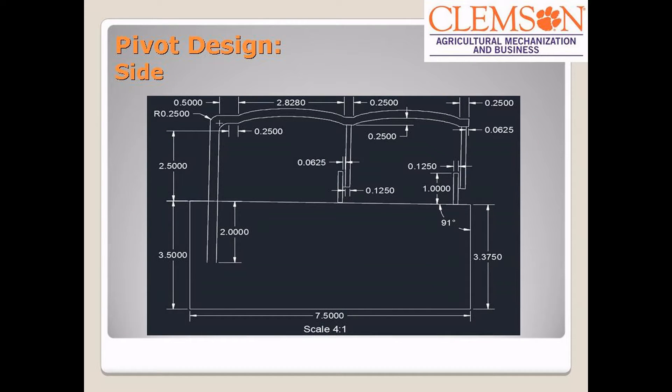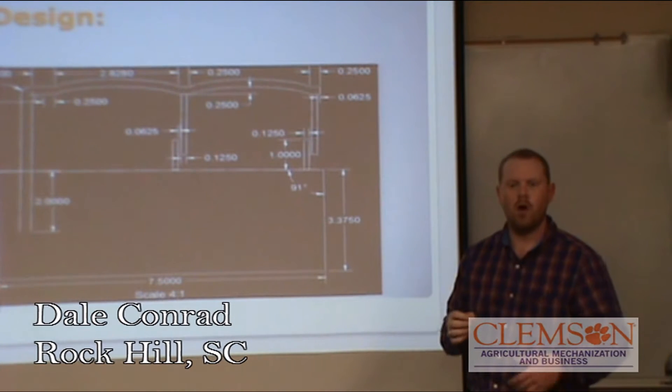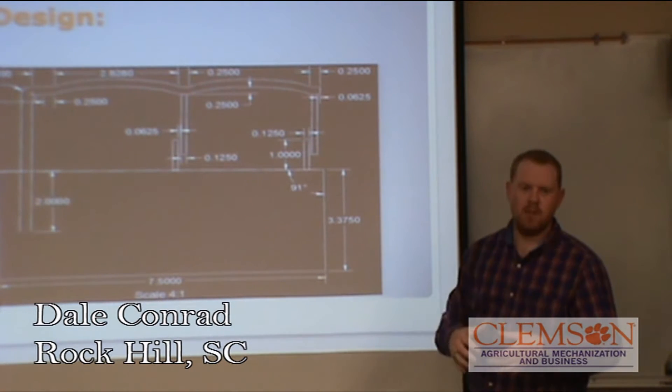Here's another one, and the big thing we want you to look at on this drawing is the slope that we have. This is part of our recirculation system so that you don't have to continue to add water, and water doesn't pool on top of the surface. We wanted it to drain straight back to the tank.